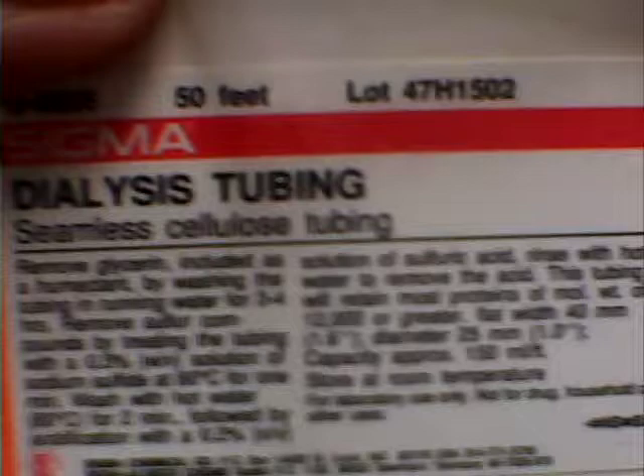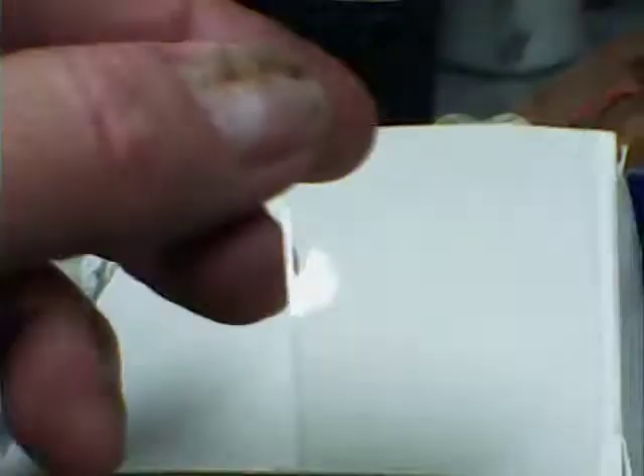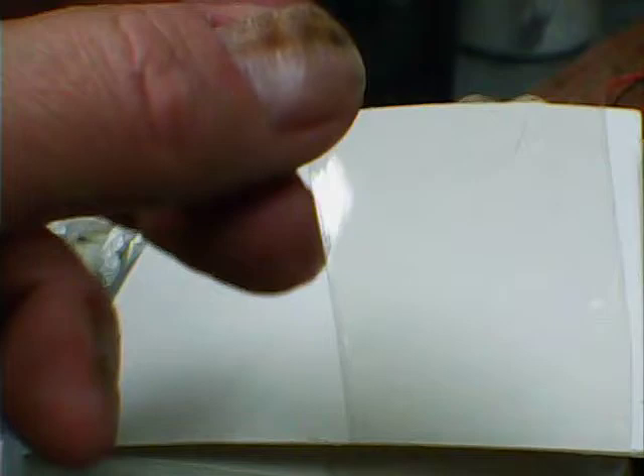Why not try dialysis tubing? This is an interesting concept — you can get dialysis tubing used in biochemistry to purify proteins, and the semipermeable membrane will allow the ionic liquid or deep eutectic to cross. If you don't have any biochemical training, it's very easy to work with.